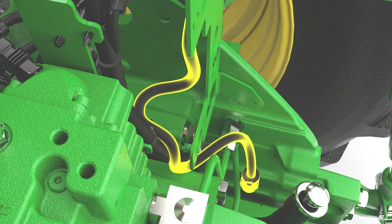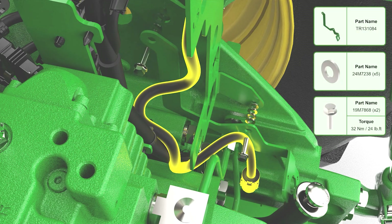Remove the lower rear implement bracket bolts. Install the rear implement Ethernet bracket.